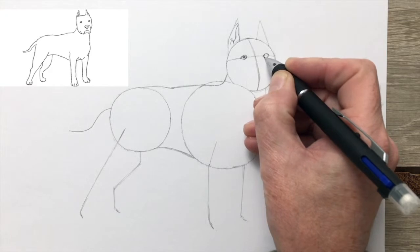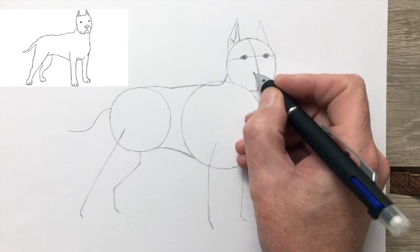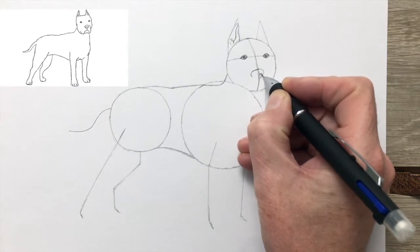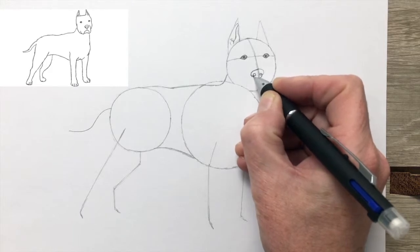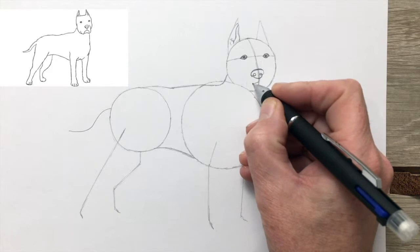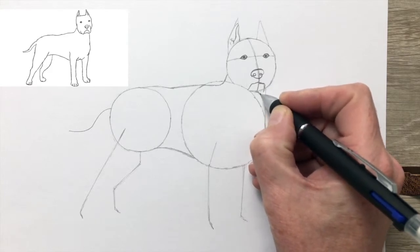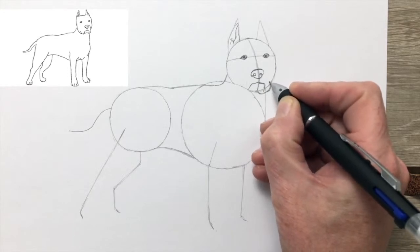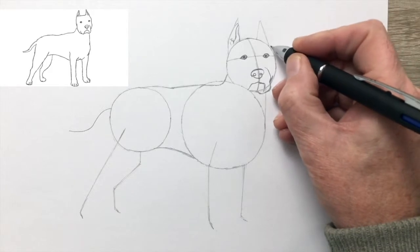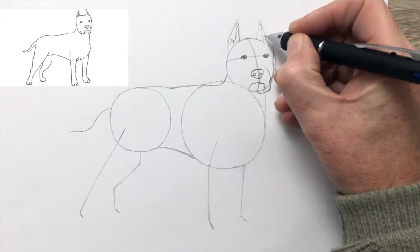You draw in the dark pupil and shade in the iris. Now for the nose. And the mouth. It looks a little comical at this stage with the circle still there for the head. Now, using the circles again, you'll be drawing the actual shape of the head.